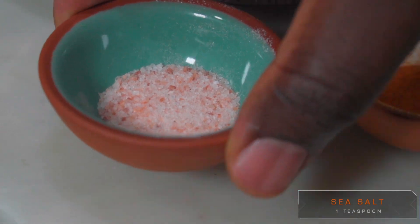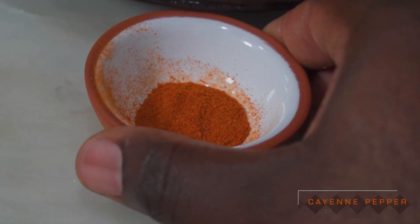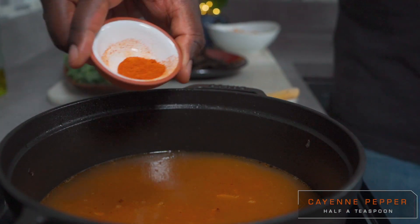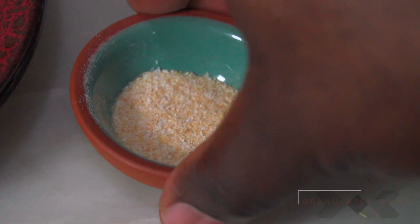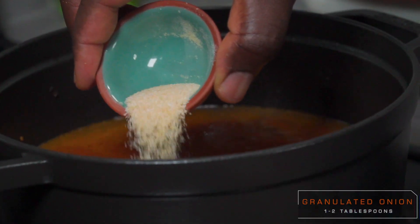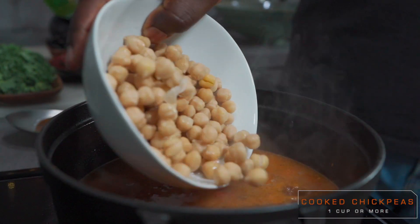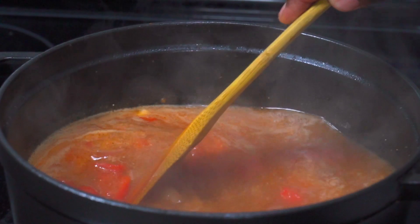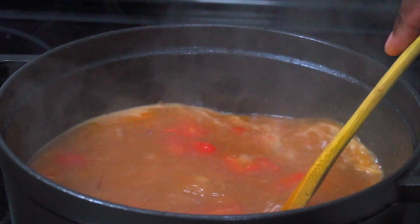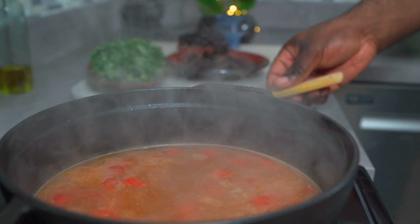Add 1 teaspoon of salt, half a teaspoon of cayenne pepper, and 1 to 2 tablespoons of granulated onion. Add about 1 cup of cooked chickpeas. Give it a good stir, cover and let it cook for about 5 minutes.